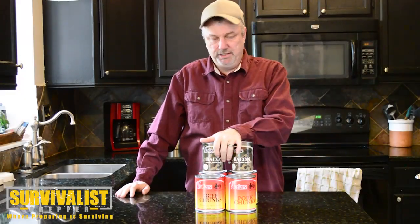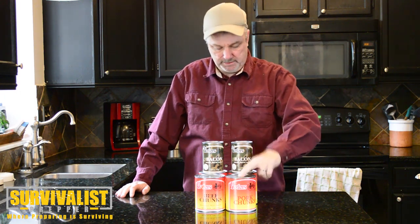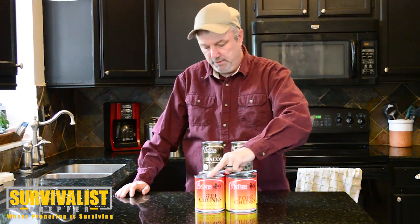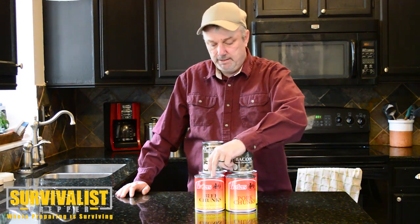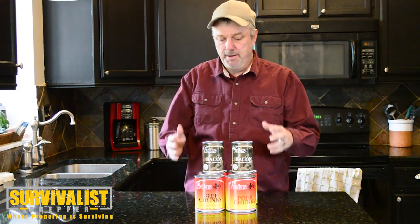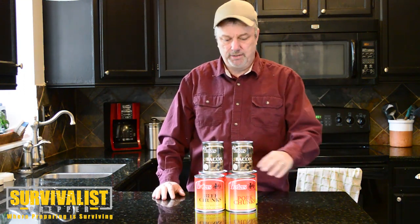Recently I ordered some canned meats from CampingSurvival.com — some canned bacon, some canned pork chunks, and some canned beef chunks. This video is going to be going over the bacon. In the future I'm going to do a couple videos on the pork chunks, maybe some green chili, and for the beef maybe a stroganoff. I want to do it like a SHTF type situation, using the canned stuff I have and see if I can do it with just what we already have in our pantry.